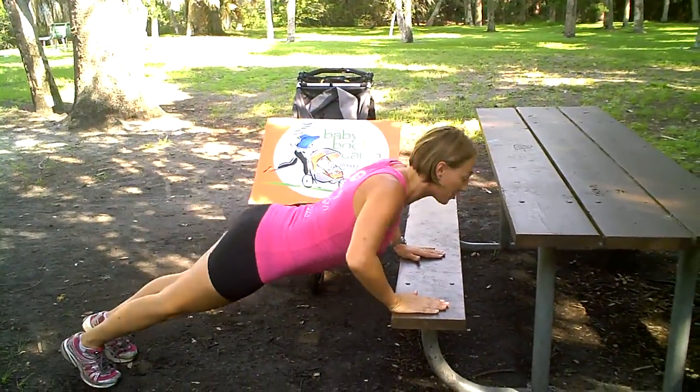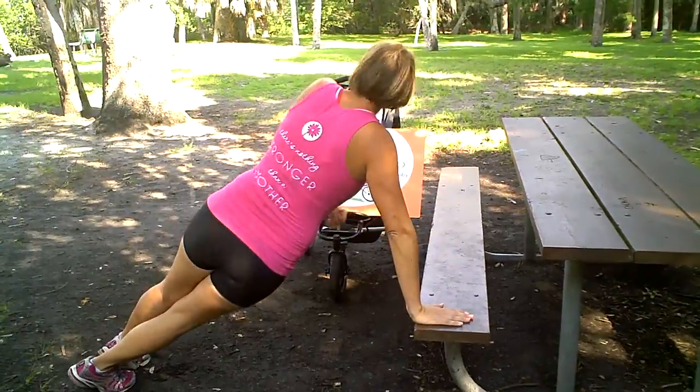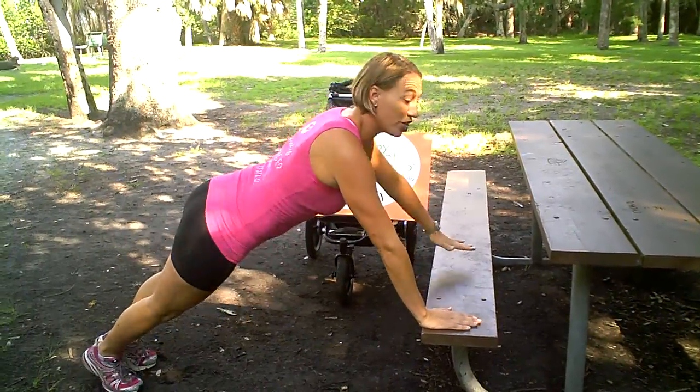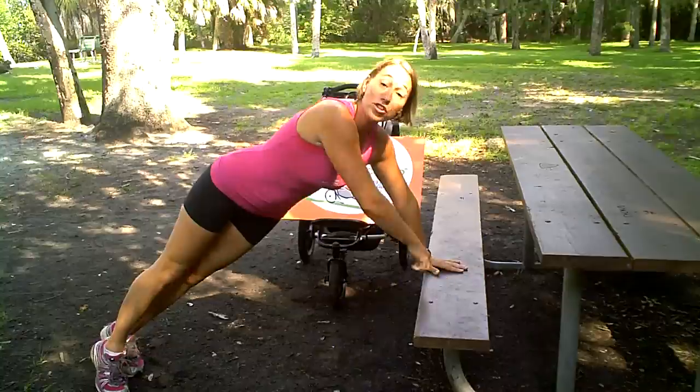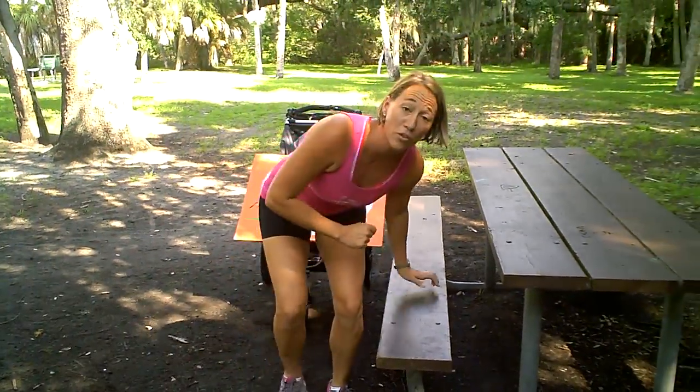Then we're going to alternate on the other side — it's down, up, and row to the other side, making sure that we turn both our shoulders and our hips. So whether you stick with level one push-ups keeping both hands down, or level two alternating push-and-pull, we can do 10 push-ups just like that. Then we'll alternate that set with a set of tricep dips.